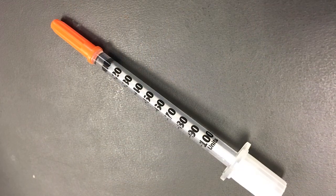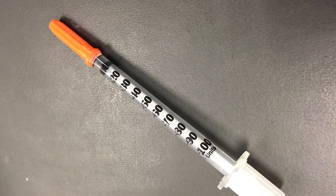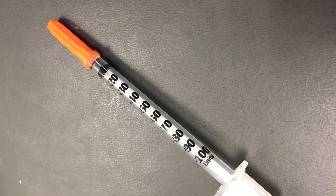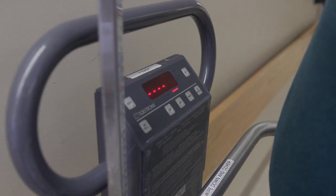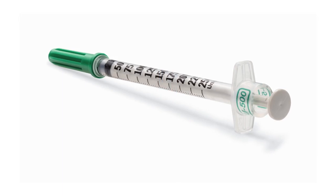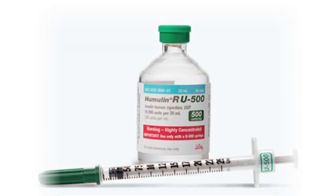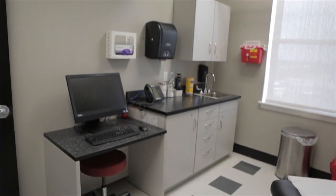For years, many insulin-dependent patients have been managed on insulin products with a concentration of 100 units per milliliter, or U-100 insulin. But with recent increases in insulin resistance and the obesity epidemic, patients are beginning to require more concentrated forms of insulin, such as U-500, to control their symptoms. These changes only add to the complexity of diabetes management and safe insulin administration.